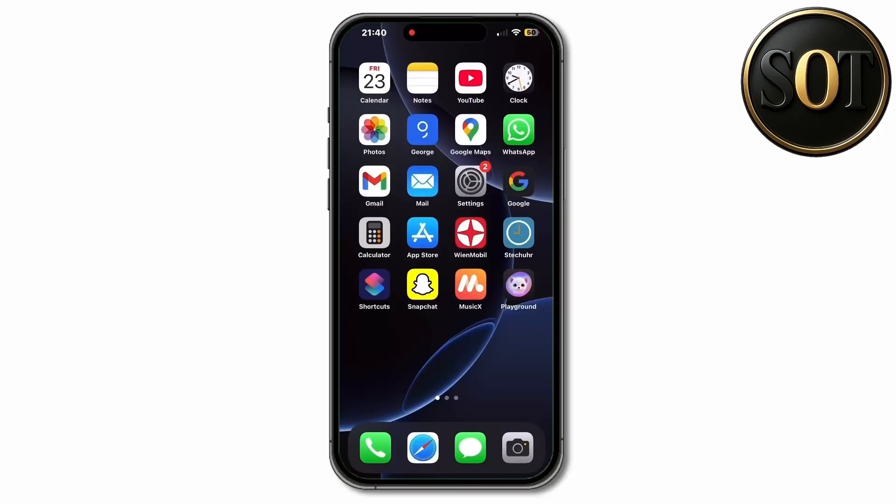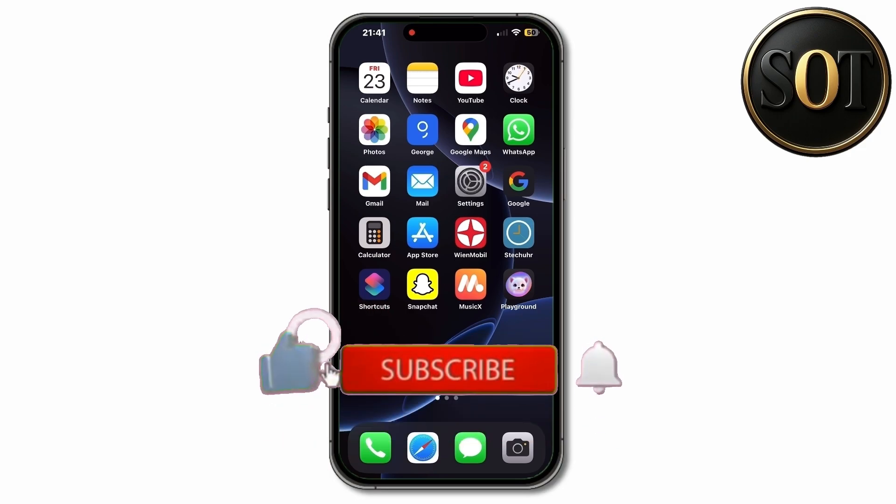This video would like to show you some tips and tricks, as well as shortcuts. If you're interested in videos like this one with tips and tricks for the iPhone, my channel is exactly the right one for you. Feel free to subscribe now. Let's start the video.